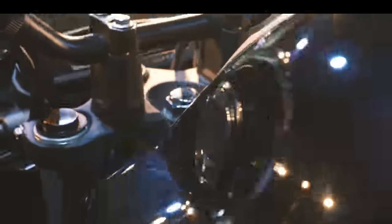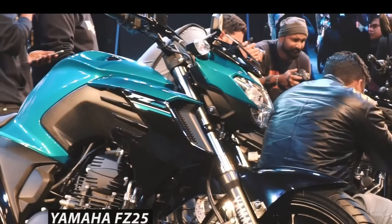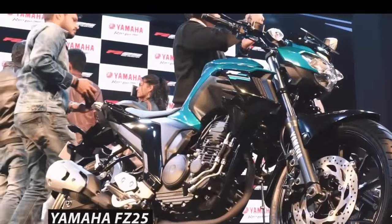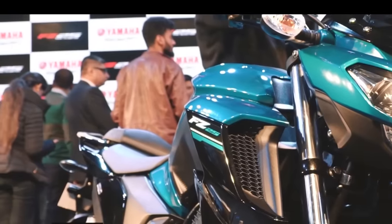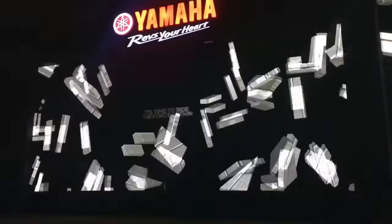Hello guys, welcome to my channel. Today we will have a walkaround and quick review of the brand new Yamaha FZ25. The 200cc and 250cc motorcycle segment is one of the fastest growing segments in India, with a lot of demand from youngsters, and that's the reason why the Yamaha FZ25 Street Fighter was launched in January 2017.